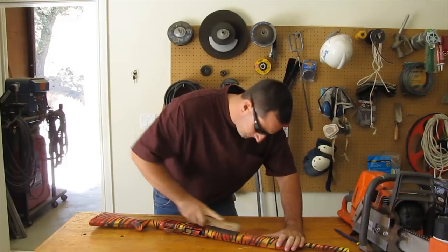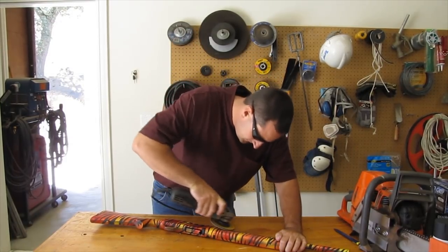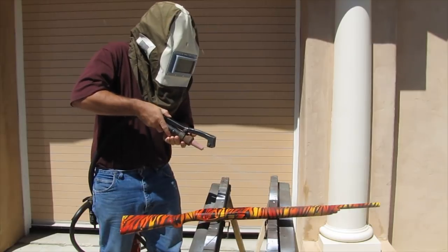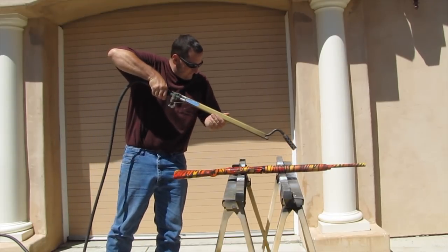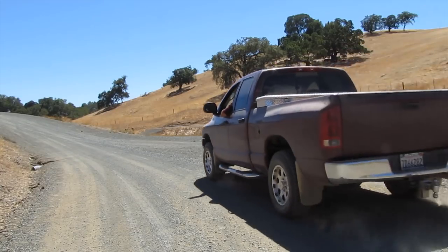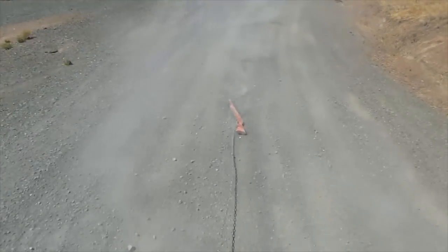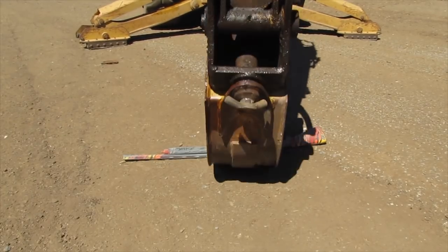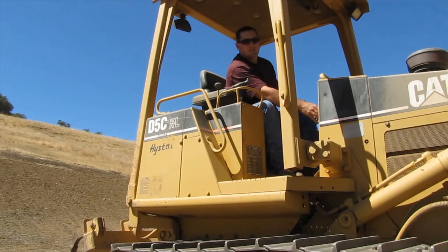Damn it! A wire brush will do it. An angle grinder will work. Just need a sand blaster. Just need a flame thrower. Just need a gravel road. Just need a backhoe. Let's go. Just need a bulldozer.